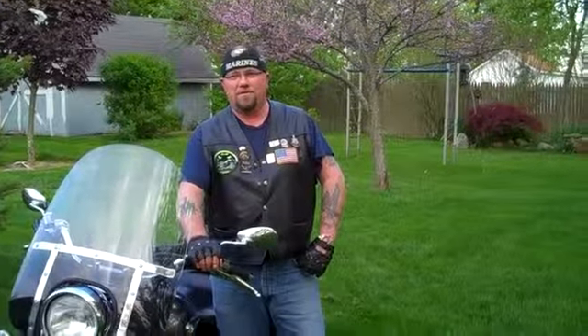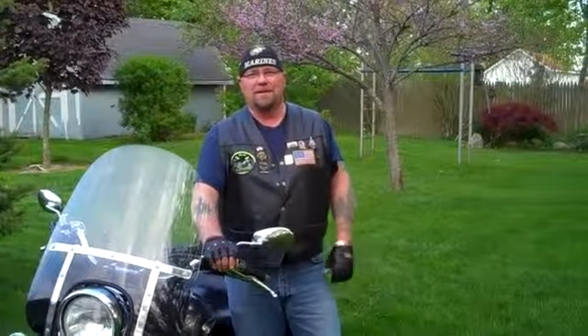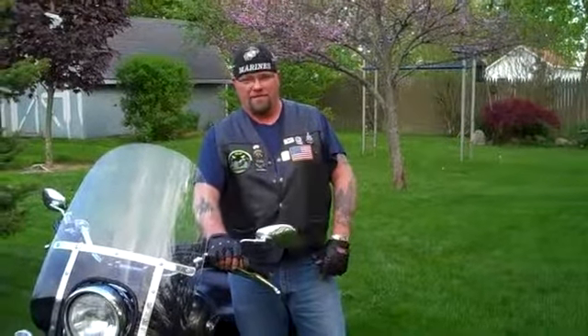Hello everybody at CC. I would like to welcome you to Cruiser Customizing's Tip of the Week with Don Boyer. We are going to cover today the Wave.